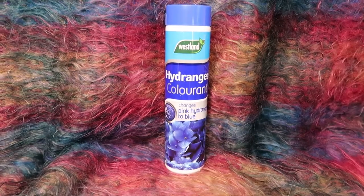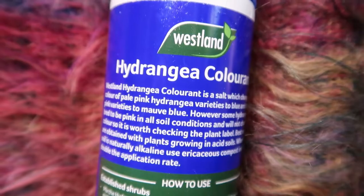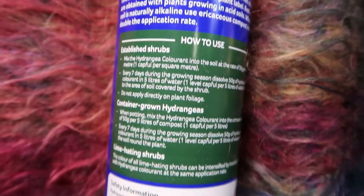Next up I found this. If anyone out there has hydrangeas you'll know they just either come in pink or blue — even if you bought them one colour, whatever soil you have they'll just turn the colour they want. So I stumbled across hydrangea colourant. Why do hydrangeas change colour? The hydrangea flowers can change by adjusting the pH of your soil. When the soil is alkaline the flowers are pink and when the soil is acidic they're blue.